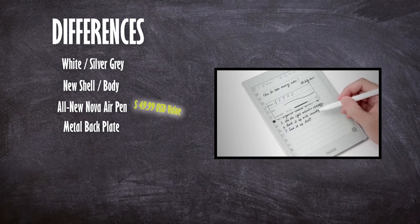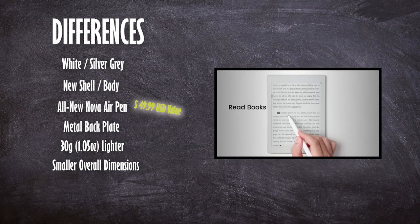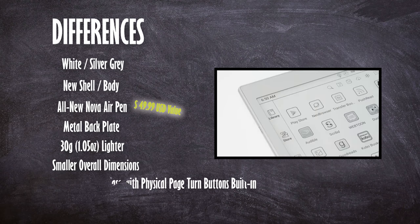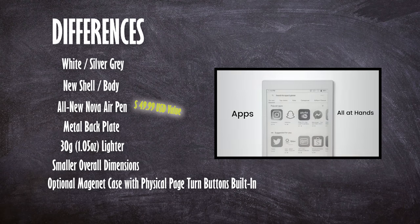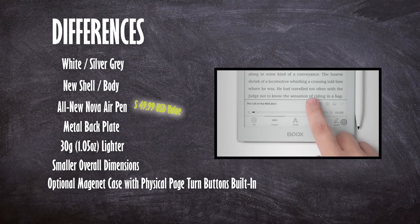The back is very nicely textured and upgraded to be more rigid. It's also 30 grams lighter and smaller, shorter, and thinner in every dimension than the previous generation. This one also comes with three copper contact pins on the left side of the unit that allow you to attach a magnetic case — which we'll show you in a bit — that has physical page turn buttons on it.